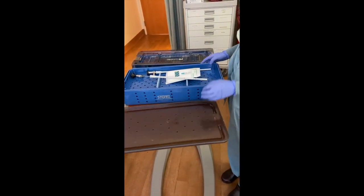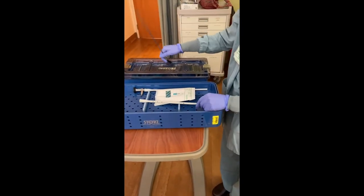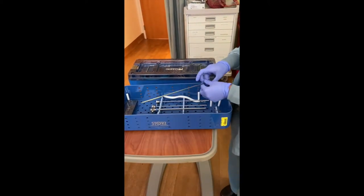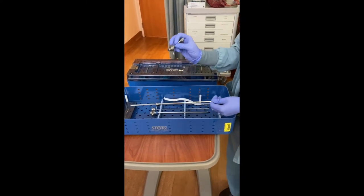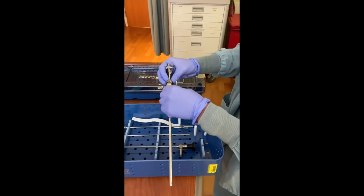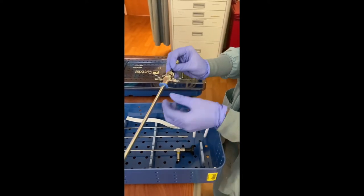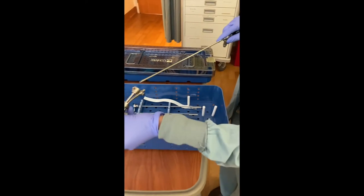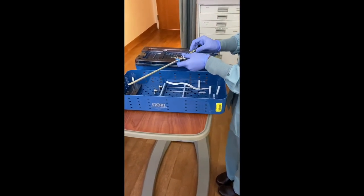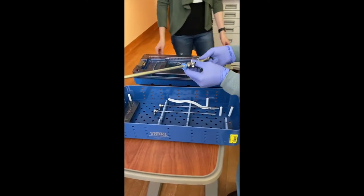Now I will put together the cystoscope. It has a 70 degree lens, and I'll have the bridge and the sheath. The bridge connects to the sheath, and then the lens goes through the bridge and through the sheath, and locks into place.